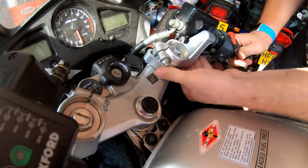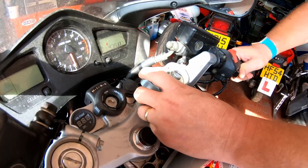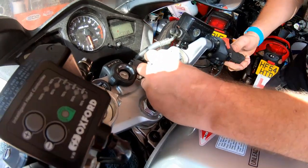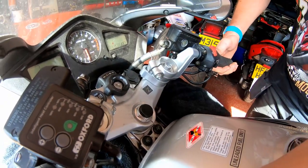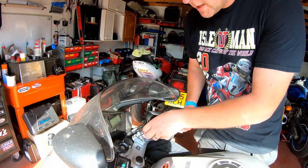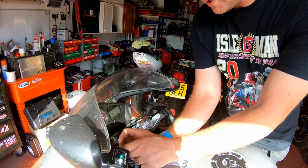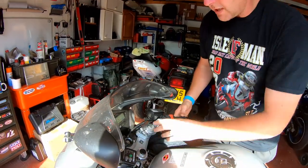Now, as you can see, there is a little bit of room to manoeuvre them. So, for the sake of comfort, I'm going to make it so that they're rotated all the way forwards on both sides, and then I will secure them in that position. But what we need to do first is pop these in, like so — one each side. And then we can start tightening everything up.